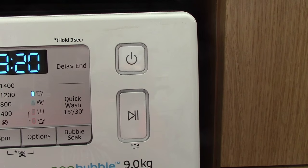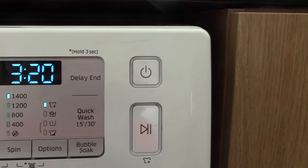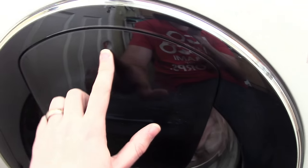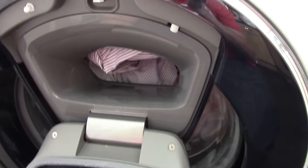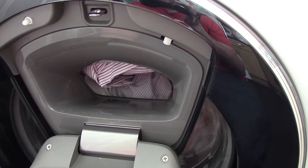There's this little plus button here, which basically means that should I forget and want to put anything into the washing machine at a later date, I can press the pause button and open up this compartment in order to put extra washing in. I'll talk about that in a short while when the washing machine is working.